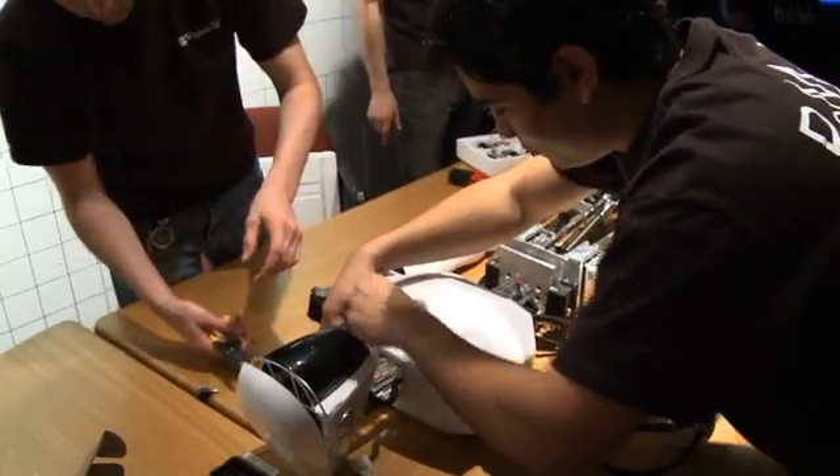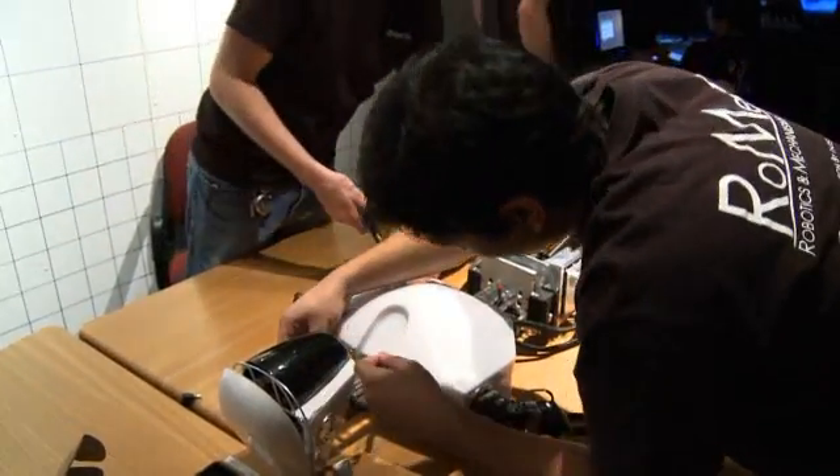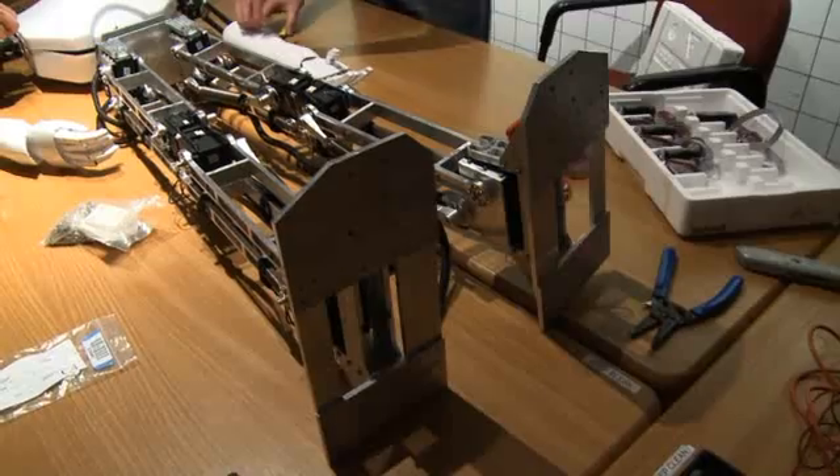First of all, why we study humanoid robots is because, number one, we want to learn more about us humans. For example, if we want to design prostheses, we need to understand how humans walk. And the best way to understand how humans walk is to build a humanoid robot and try to make it walk. That way, you understand the mechanics, and thus you can develop those kinds of new prostheses.